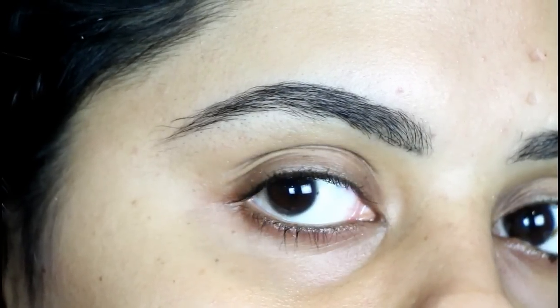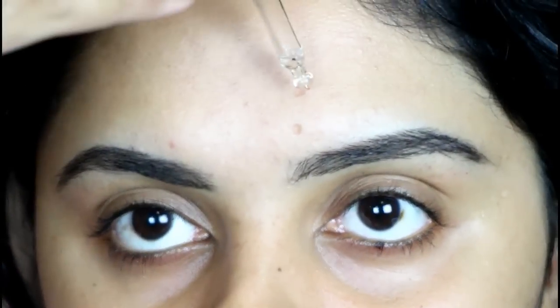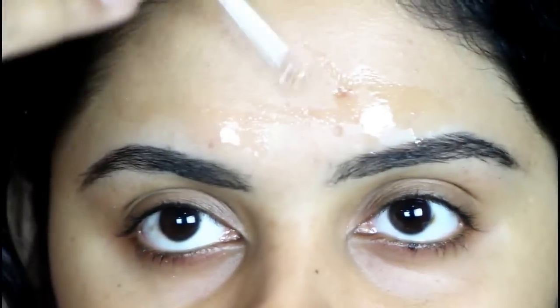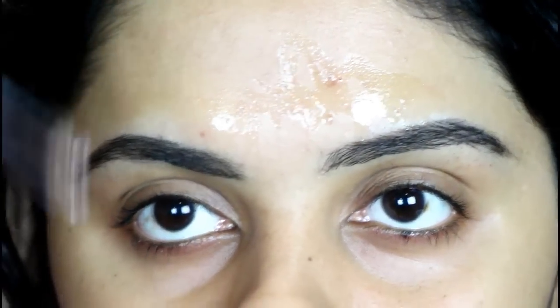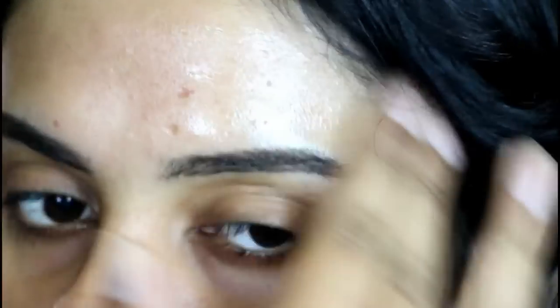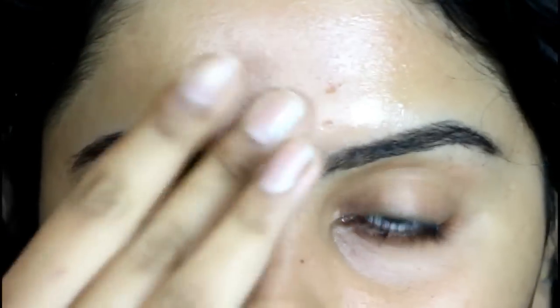I'll go and wash my face with water and a face wash. After washing my face, I like to put some tea tree oil because it's very good for soothing the skin. In case you've got any cuts or wounds — which I didn't get — tea tree oil is great. If you don't have it, you can also use aloe vera gel to soothe your skin. And that's how simple it was to shave my eyebrows.